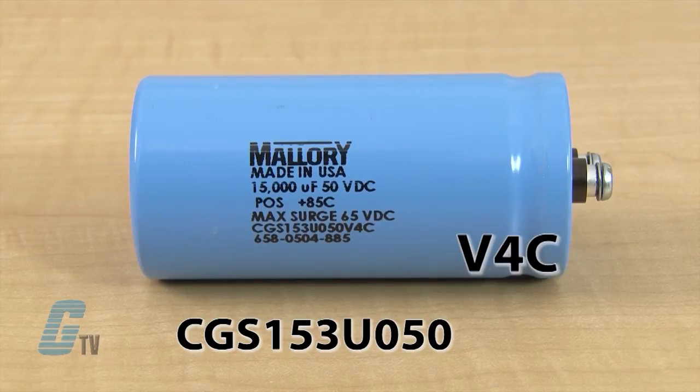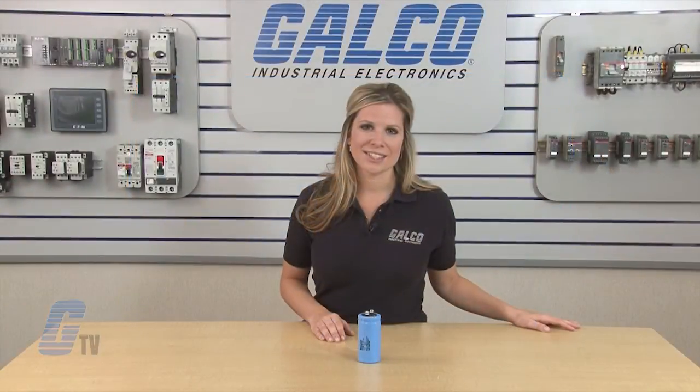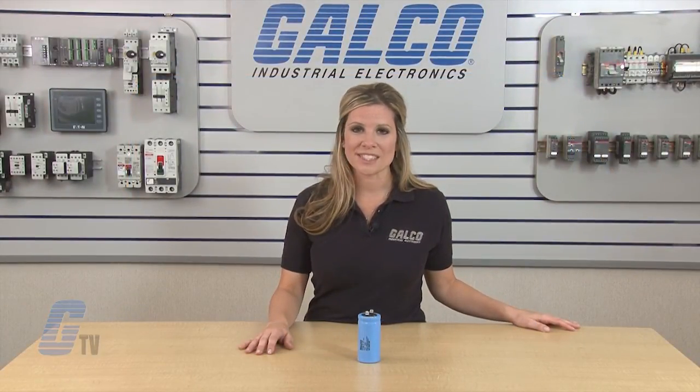Using the part here with a case code of V4C, I can see the diameter is 2 inches because of the V, and the height is 4.125 inches because of the V4C. Mallory's CGS series of electrolytic capacitors, along with thousands of other products and services, are available at galco.com.